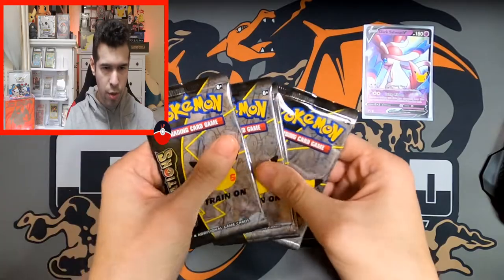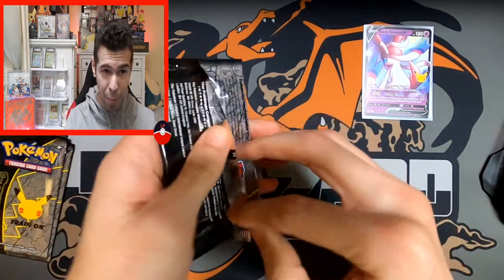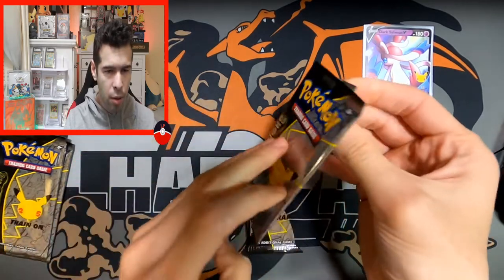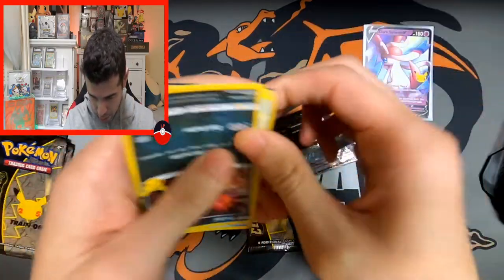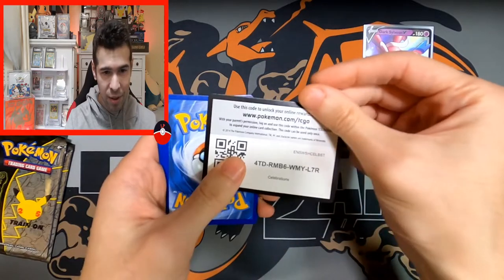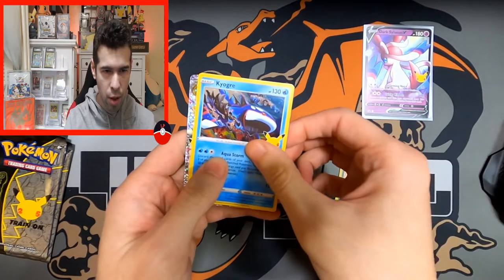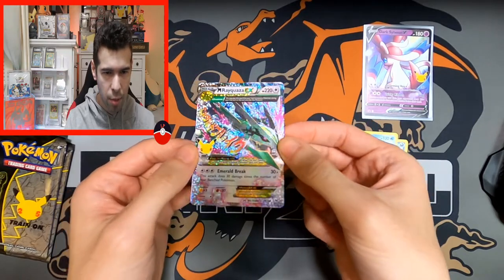On to Celebrations — maybe Celebrations will be a little bit more generous. I haven't been having too much luck with the boxes; the tins have been way more generous than the actual boxes of Celebrations in my experience. There's Mew, Wailord, Kyogre — and nice, Mega Rayquaza EX! I believe I do not have him.